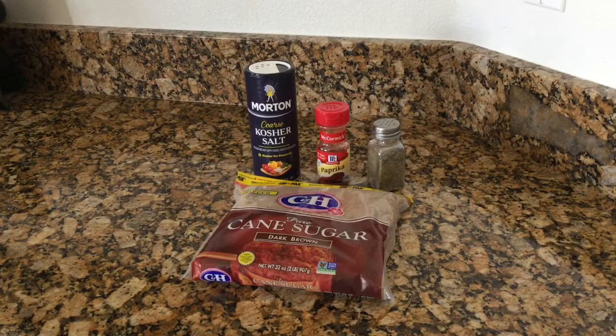Hi, today I'm going to show you how to make a barbecue rub that is just really yummy. I found it online years and years ago and I've always used it for my steaks and for my hamburgers, and it's just so easy to make. It's only four ingredients as you can see: the kosher salt, the paprika, ground pepper, and dark brown sugar. So let's go ahead and get started.